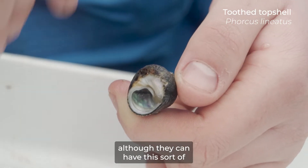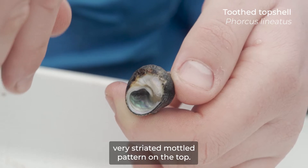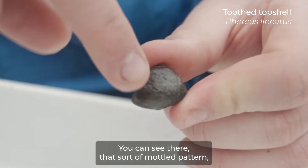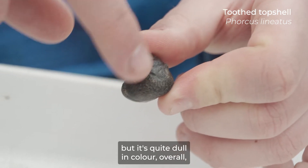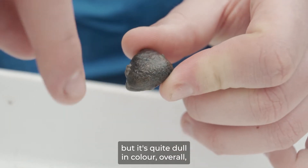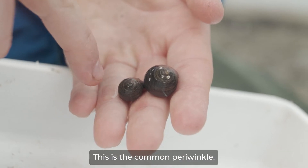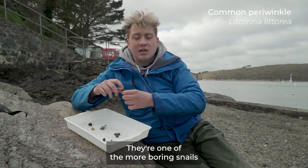They're quite an overall gray in color, although they can have this sort of very striated, mottled pattern on the top. You can see that mottled pattern there, but it's quite dull in color overall — just a very brownie-gray.